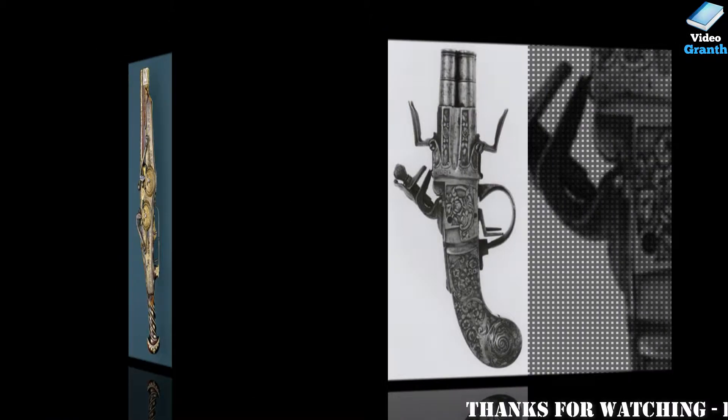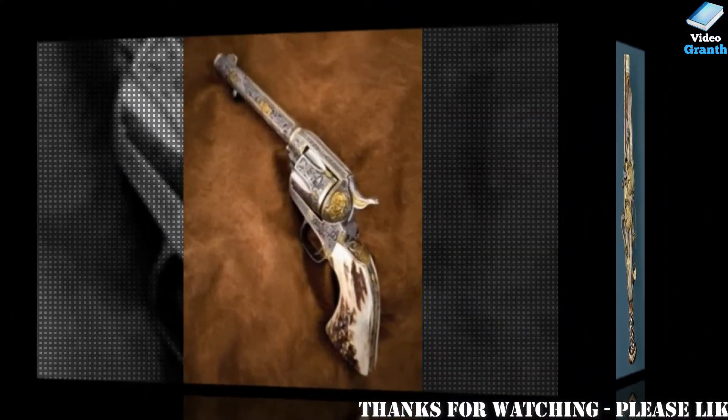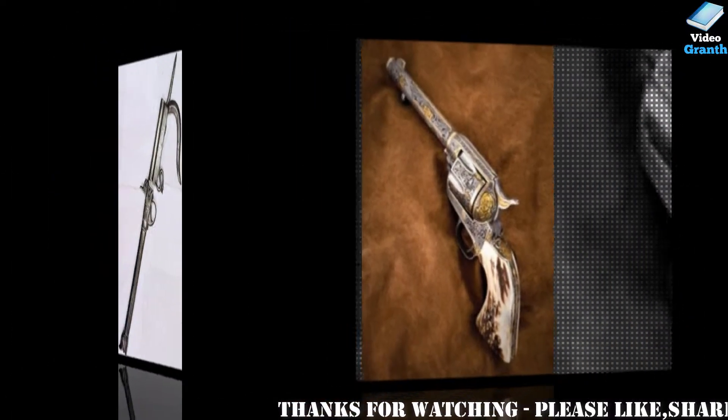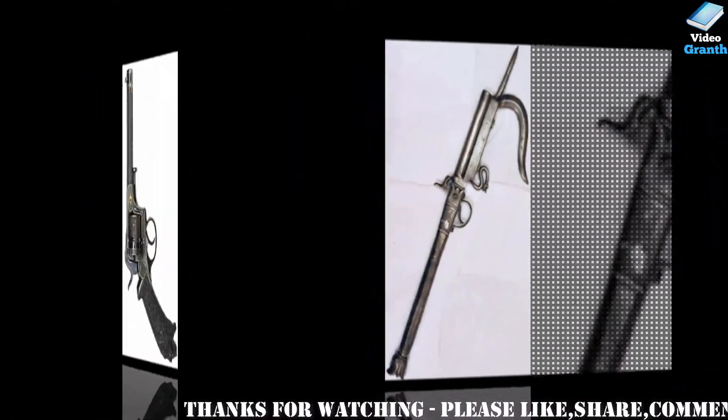Antique firearms are divided into two basic types: muzzle loading and cartridge firing. Muzzle loading antique firearms aren't typically in hand with the intent of firing them, although original muzzle loaders can be safely laid off once having them completely inspected. However, they are typically in hand as show items or for their historic worth.